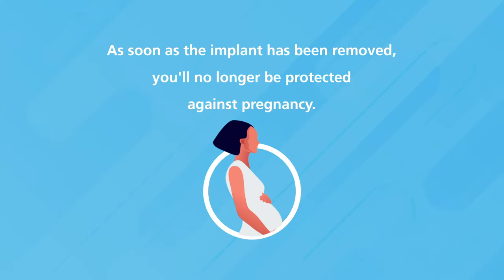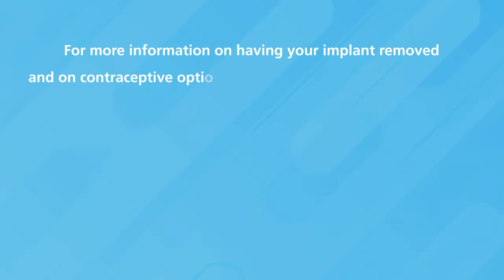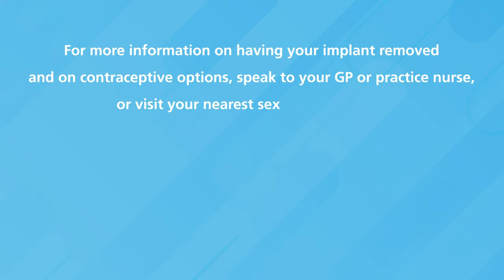As soon as the implant has been removed, you will no longer be protected against pregnancy. If you would still like to be protected against pregnancy, you will need to consider your contraceptive options. For more information on having your implant removed and on contraceptive options, speak to your GP or practice nurse or visit your nearest sexual health clinic.